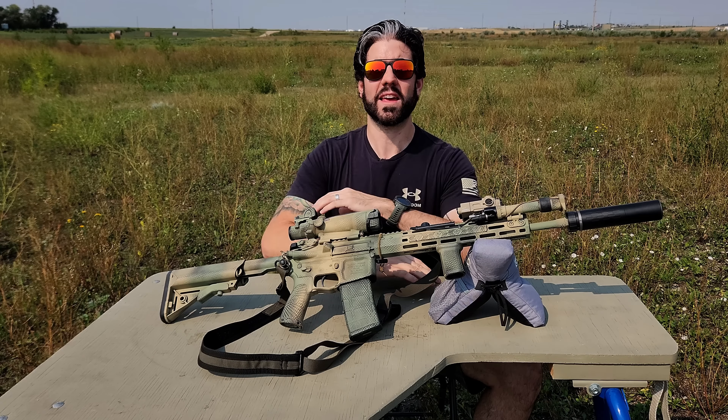This particular ACOG is sitting on a Bobro QD mount. The QD mount, made by Bobro and sold by Trijicon, was a choice I made because I wanted the option to remove the optic quickly if needed. In case of a catastrophic failure, I want to be able to take that optic off and switch over to backup iron sights. When you go QD, you still want to get something that's very well-tested and well-proven — maybe a LaRue mount might actually be better, but this is the one I ended up with and so far no complaints.